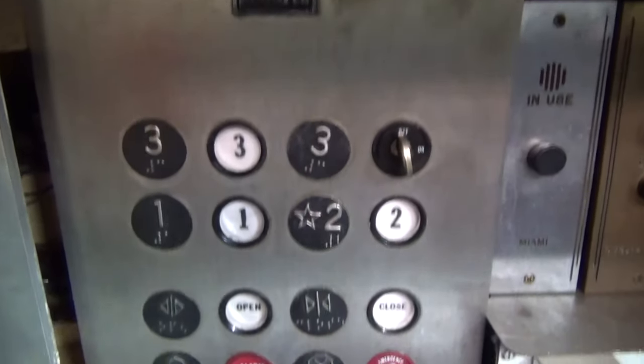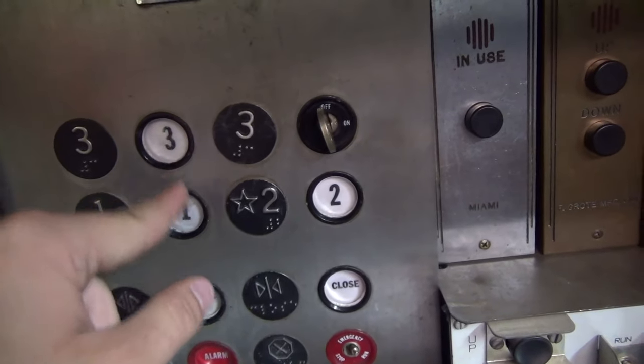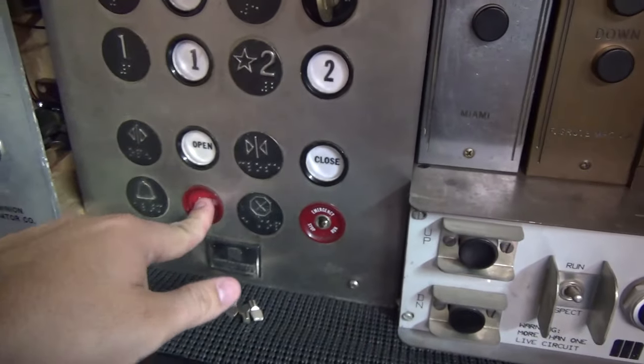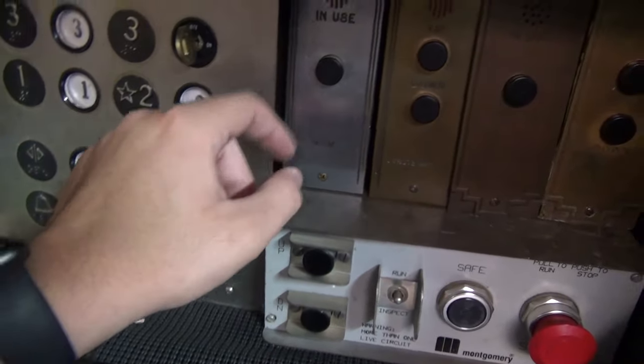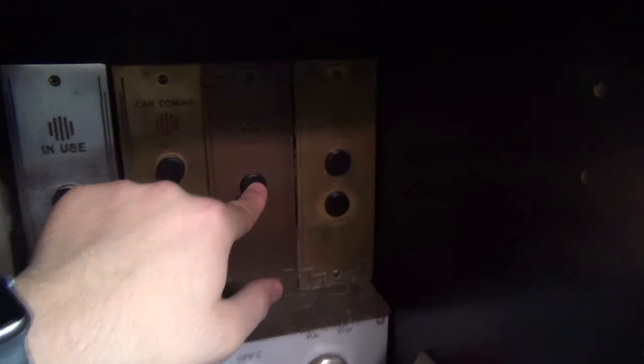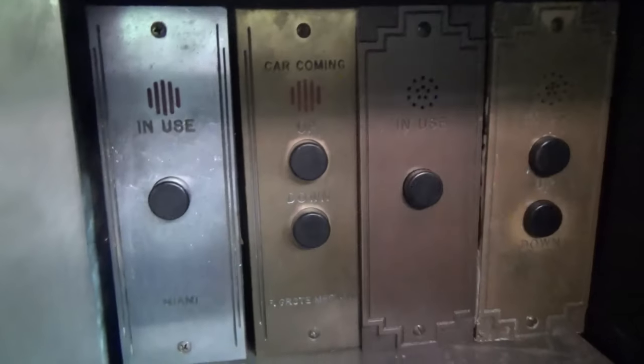It's a Montgomery car panel — I'm not 100% sure where that came from, I think it was from Mike, but I don't want to say that for sure. I've got the key for it and that'll be wired up eventually. There are a few various black buttons, GAL buttons. That one was restored by Tom. They all feel really nice.